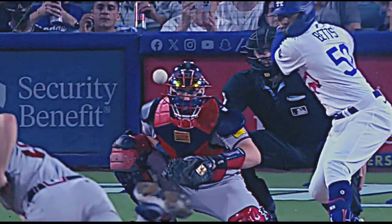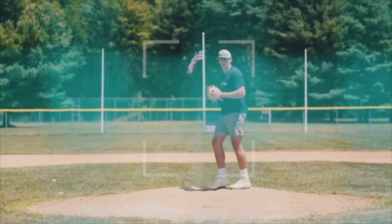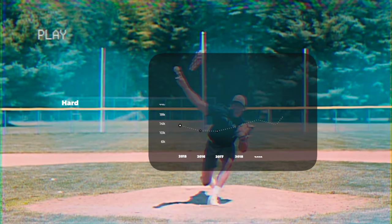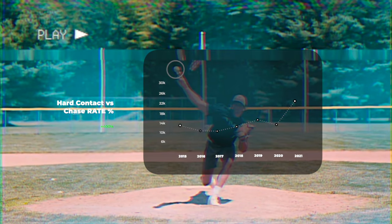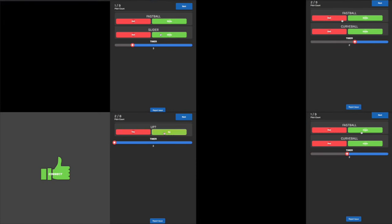Welcome to Applied Vision Baseball. Here is where you will learn how to increase your pitch selection and learn to recognize pitches that you can make hard, consistent contact on, while lowering your chase rate on pitches out of the zone and decreasing freezing on pitches that are over the heart of the plate.